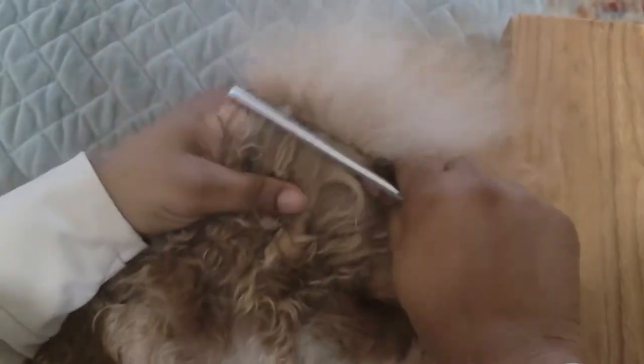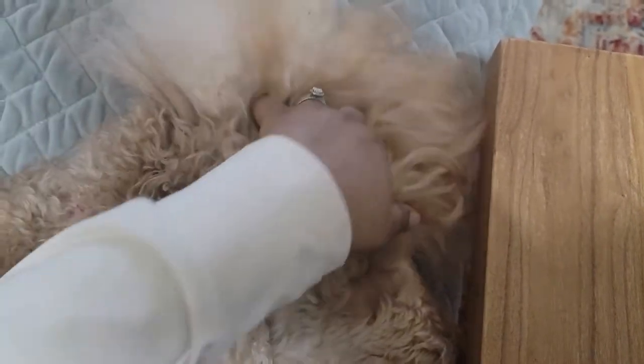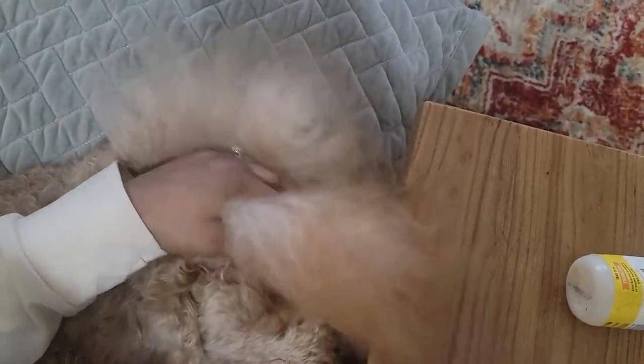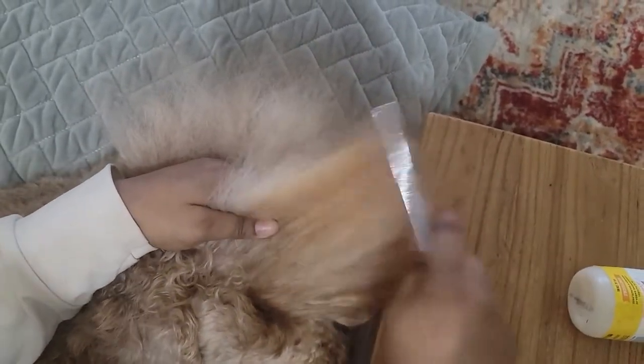Funny enough, people ask me all the time what I do to this hair on the top — do I curl it? And I just laugh because I don't even have time to curl my own hair, talkless of a dog's hair. I just think that's a very funny question that I get.